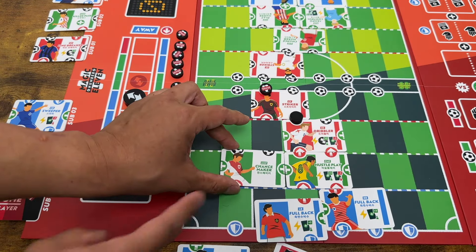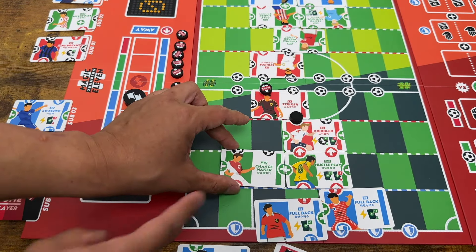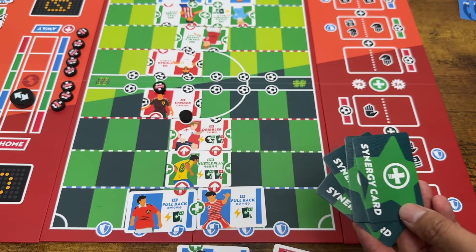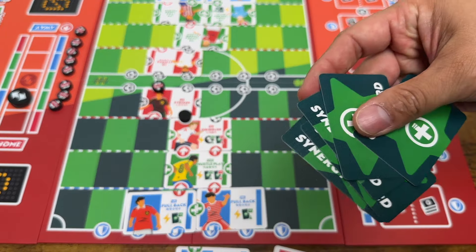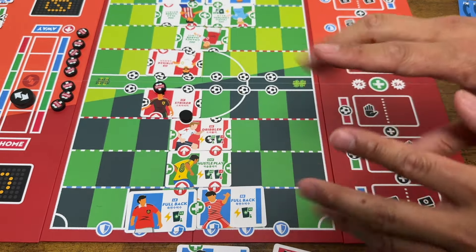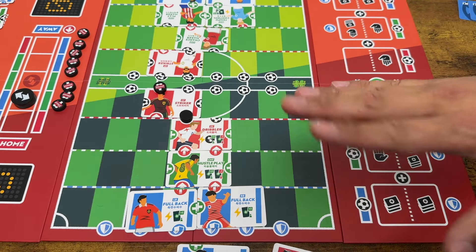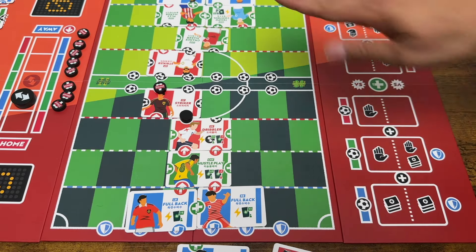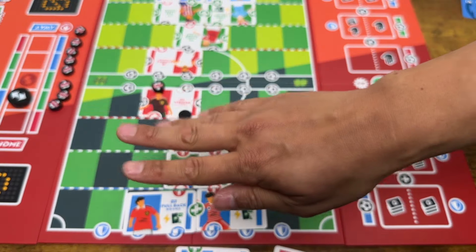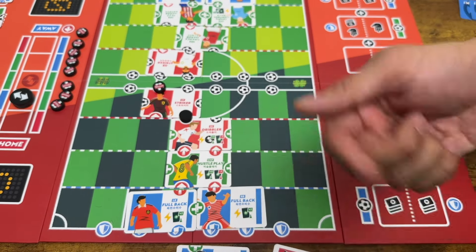How does the round end? Watch the synergy deck discard pile — it's always placed face down so no one can count cards. If someone needs to draw more cards than remain in the draw deck, take the discard pile, shuffle it, and finish. That player finishes their turn normally; on their next turn they take only an individual player action with no team action, and then the round is over — the other person does not get a turn. At halftime, wipe the board and leave substitutions alone. You can sub at halftime, but you don't refresh your subs.